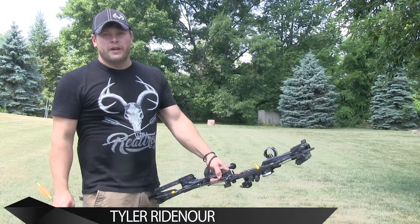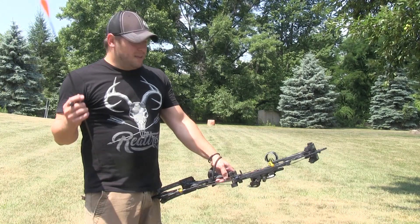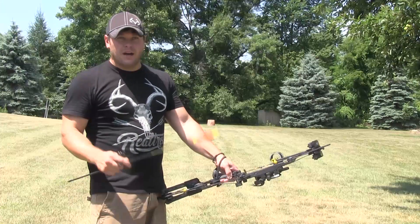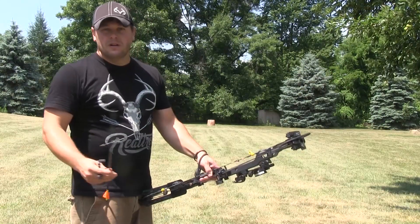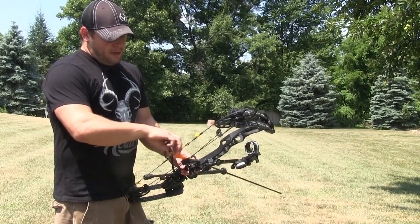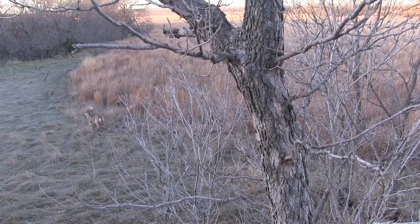Today we're going to talk about effective range, and what determining your effective range is: one shot, one arrow, on a cold start — meaning you haven't just shot two dozen times. One shot is what you get in the woods. We're going to shoot at 50 yards today, which is what I feel comfortable at, and we're going to determine if that is indeed my effective range.